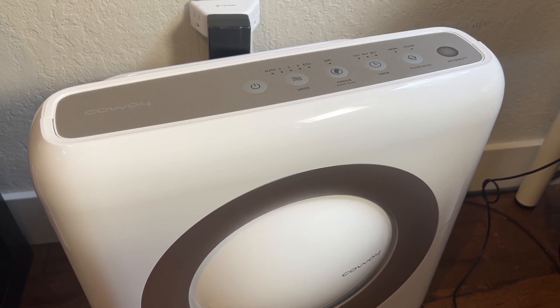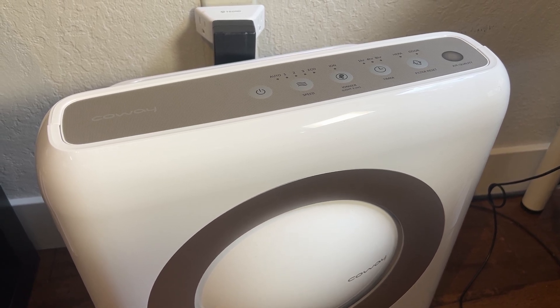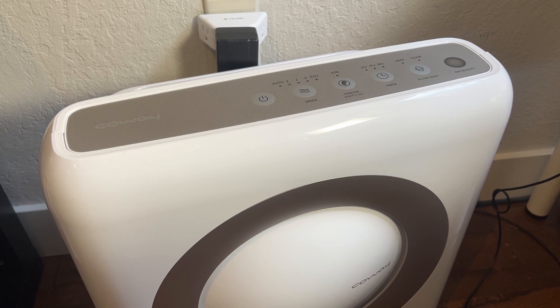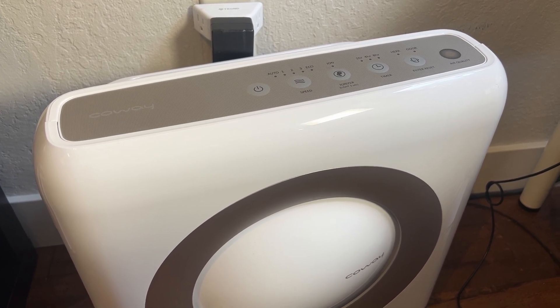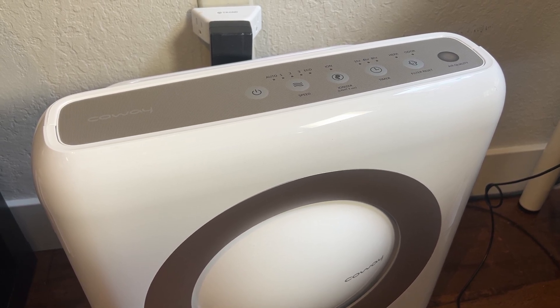Depending on the type of filter, you can handle everything from basic stuff like dust particles that are pretty big, down to very tiny particles like you might get from smoke. It can also handle pollen, pet dander, and other kinds of stuff you might find in your house's air that you don't want to have in there.